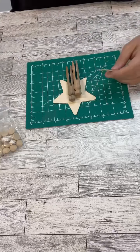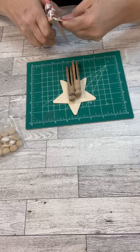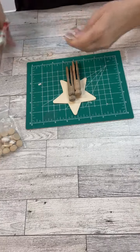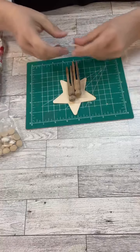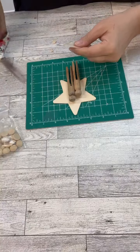Now you guys, this star I got from the Dollar Tree, then I had a little piece of a craft stick laying around, these two little rounded clothespins, and then I'm going to actually use a little half wooden bead, and we're just going to start building this thing.